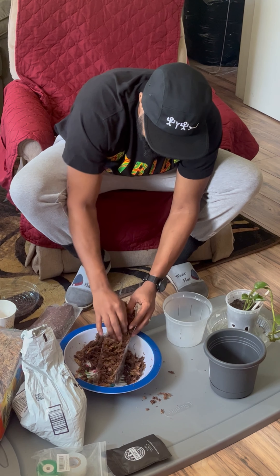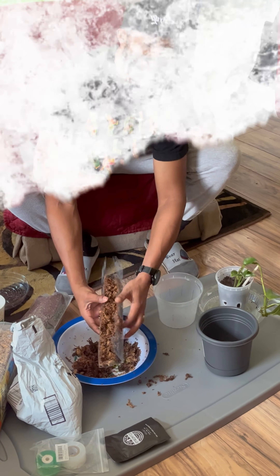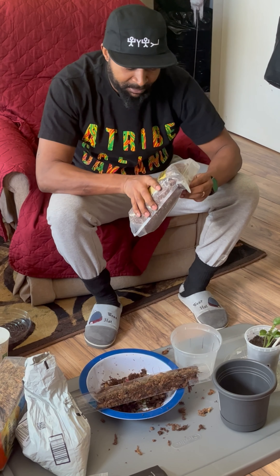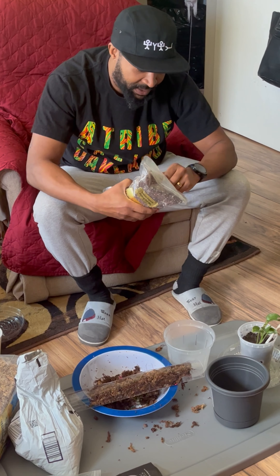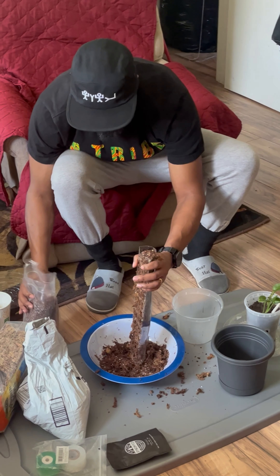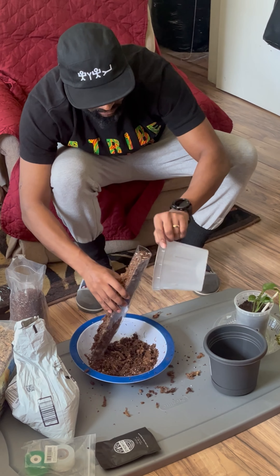What I have here is sphagnum moss — we're gonna use a little bit of that. I have a bowl of water and I'm gonna be filling this up. That should be enough; it might shrink up a little bit in the water.